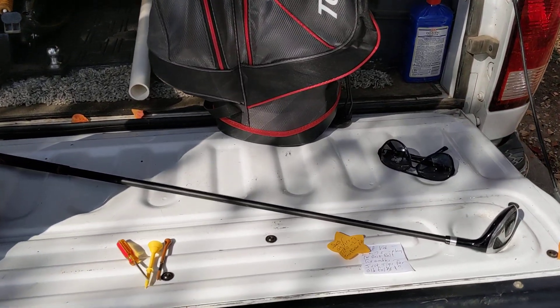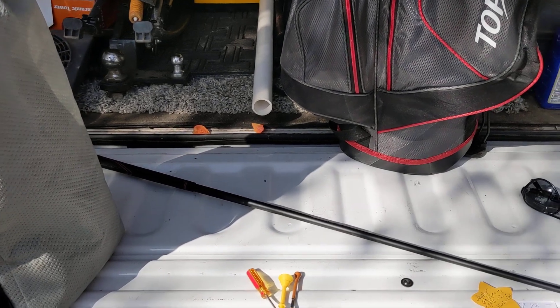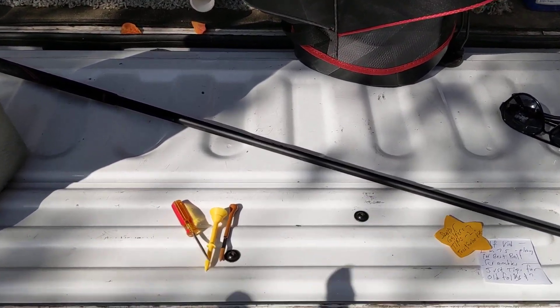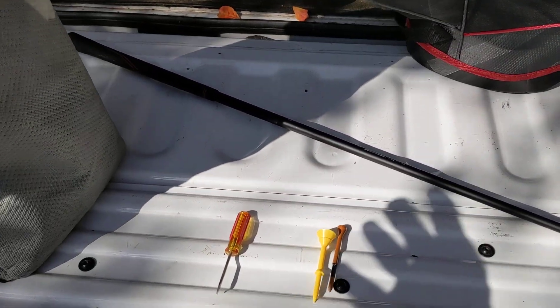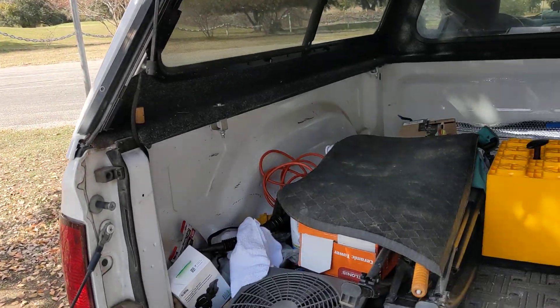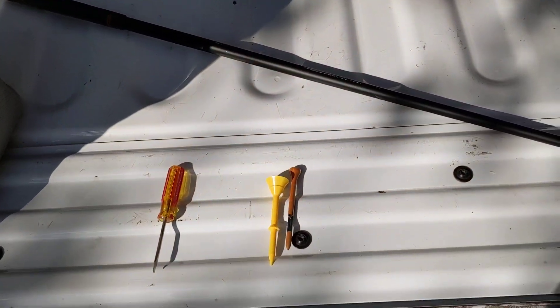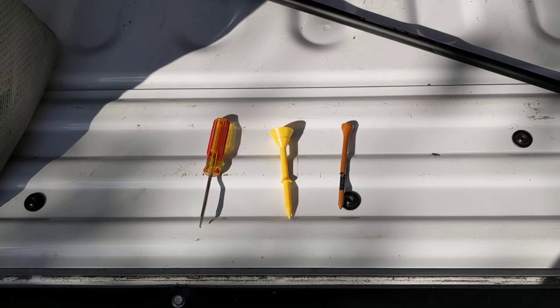One other thing I want to mention — this is just tips. I'm not going to tell you about swing and all that because at my age, I don't have a swing. It looks like a swing, but it ain't. Here where I play golf, that's hole number 16 — they don't water the tee boxes. And so getting a tee in the ground is like pushing it through concrete.